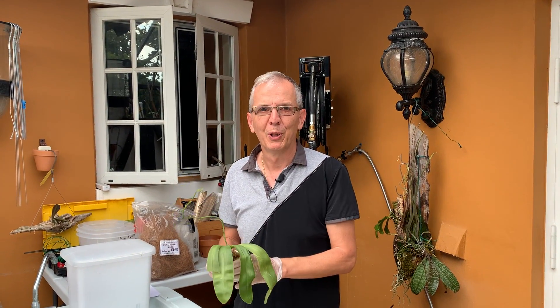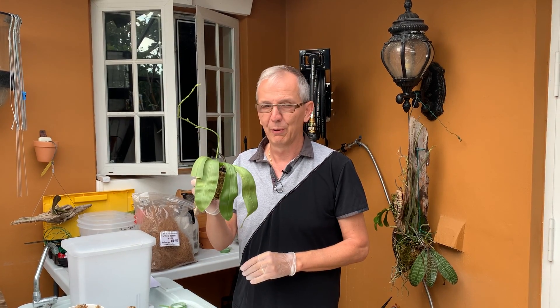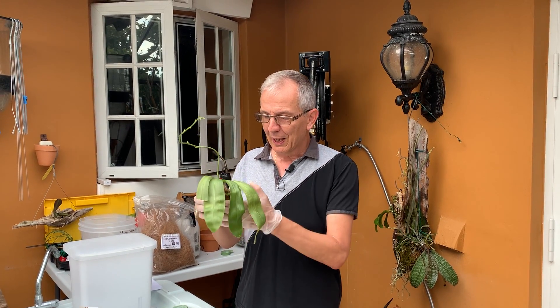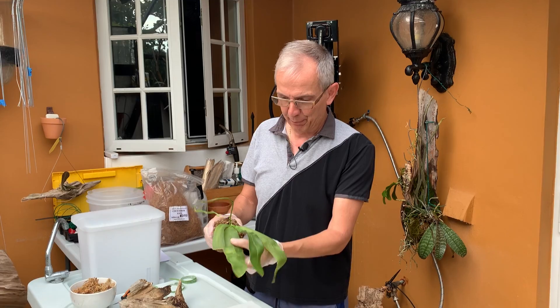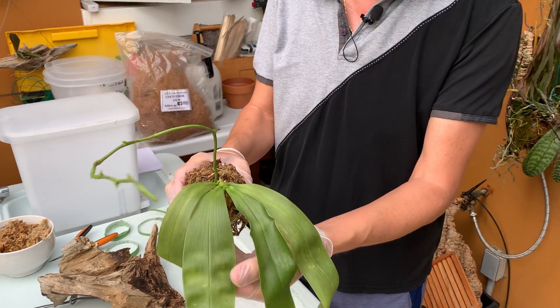Welcome back to my channel Orchid House, I'm Olivier in Fort Lauderdale. Today I wanted to mount this little Phalaenopsis with you. It's not in super good shape — the plant is dehydrated. I bought it five months ago and it was in bloom.